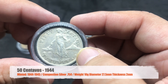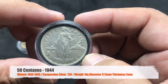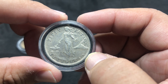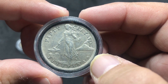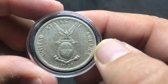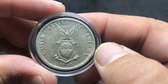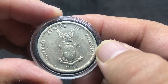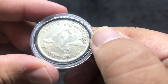Now we have the 50 centavos. Same depiction of the lady standing, using a hammer on an anvil with a volcano. United States of America on the reverse. Much bigger coin — 1944. This one has an S mint mark, San Francisco. This is also silver.